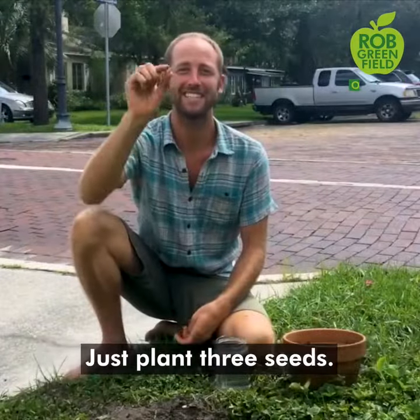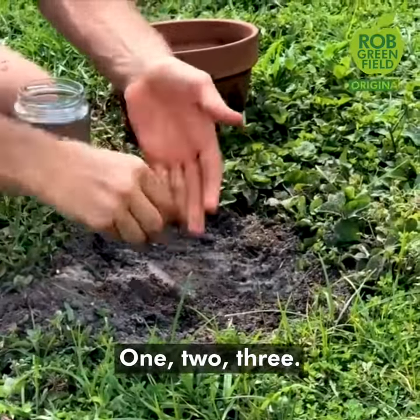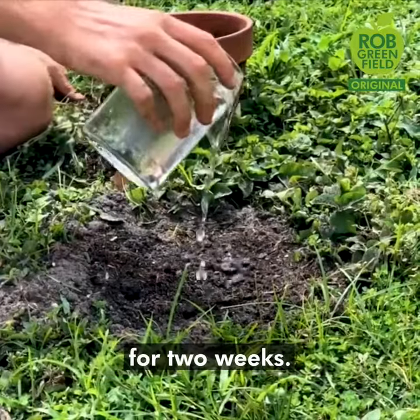Just plant three seeds. Today I'm planting sunflower — one, two, three. Add some compost to enrich your soil, and then water every day for two weeks.